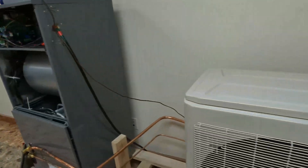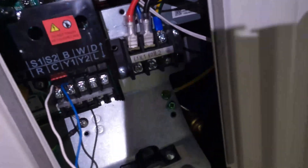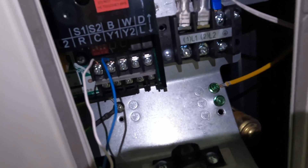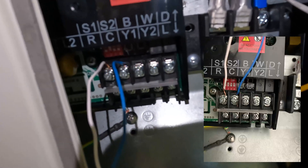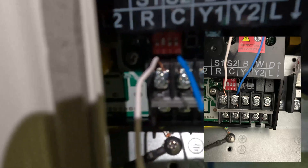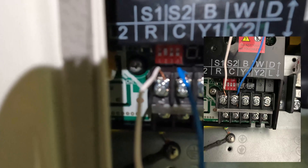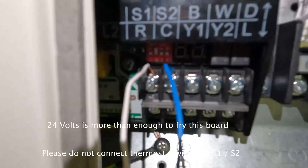If you come out to the CPR unit, we have it wired just the same — S1, S2, B, W, and D. You'll see that arrow just to the right of it; this is for the top line of terminal block screws. White and blue went to S1 and S2. R, C, Y1, and Y2 are for the bottom set of terminal block screws. We're not using those for this wiring setup.